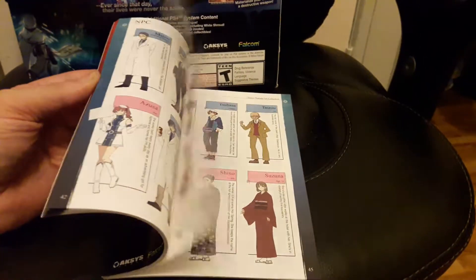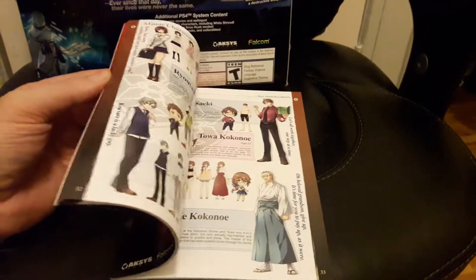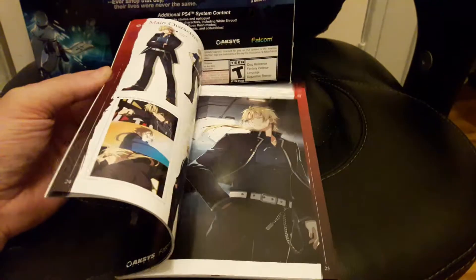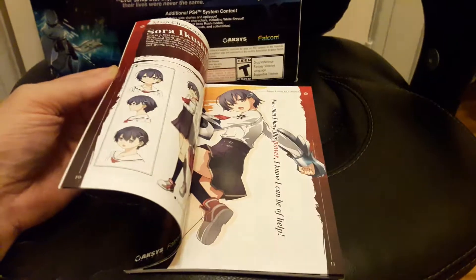It shows all the characters in the game. Oh yeah, here's the soundtrack.